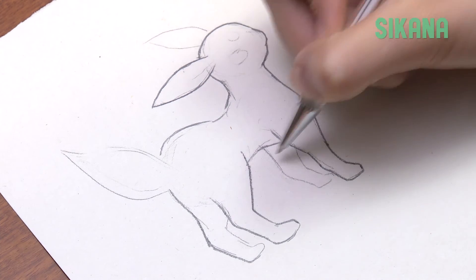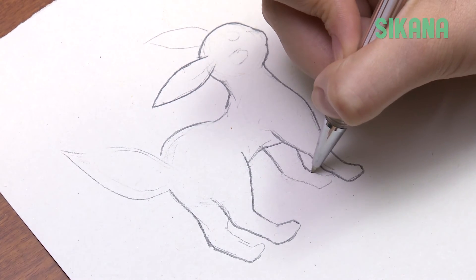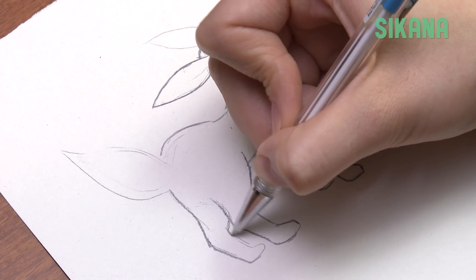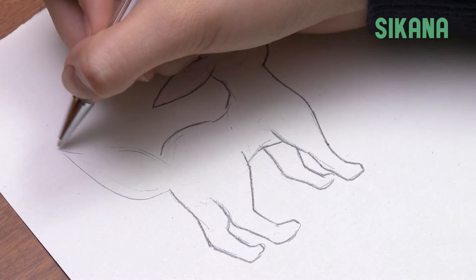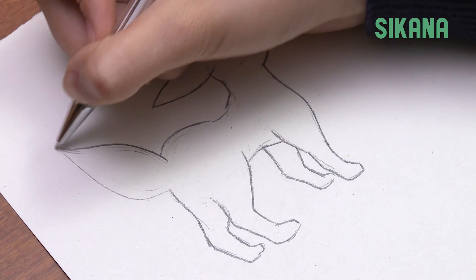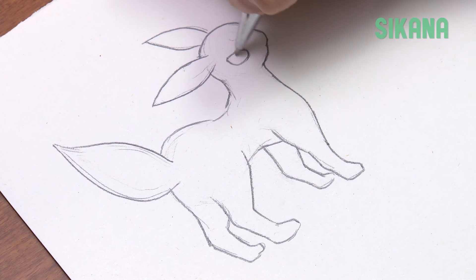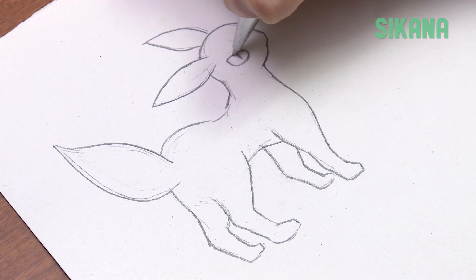Umbreon looks similar to a fox or a cat. To draw its body, you just need to learn how to draw the body of a cat. Its eyes are pointed on each side, and its pupils are also like a cat's, with a small reflection.